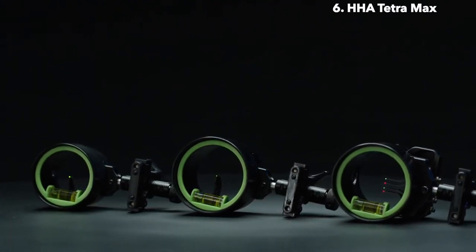All accessories are compatible within the Tetra Max — whether it's a Blue Burst sight light, a magnified lens kit, or a sunshade, they all will work on the Tetra Max series.